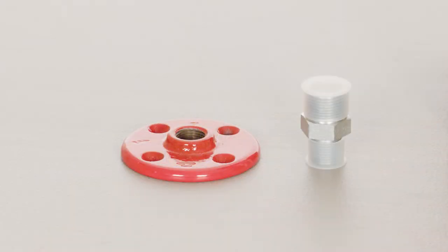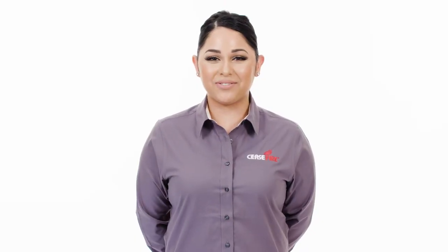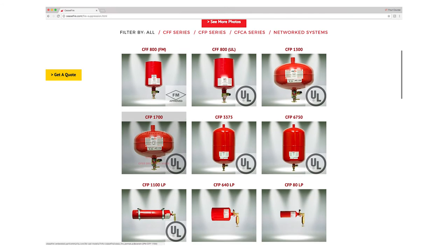Along with the unit, you will also find a hanger flange, threaded adapter, and documentation. For more information, please visit us at ceasefire.com and click on the product tab for helpful information and downloads for your specific product.